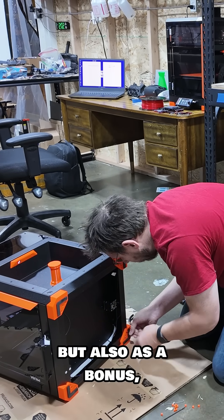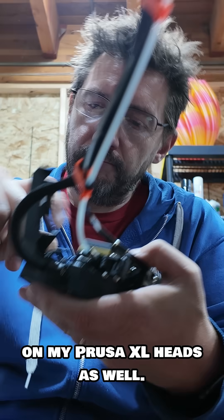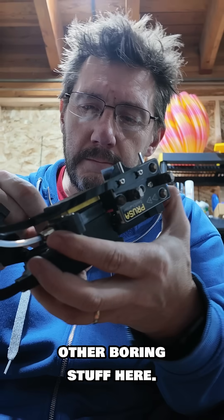Also, as a bonus, I was able to replace some of the nozzles on my Prusa XL heads as well. Let me know if you want to see other boring stuff like this.